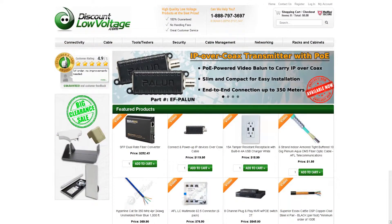For questions, spec sheets, or to order online, visit discountlowvoltage.com.